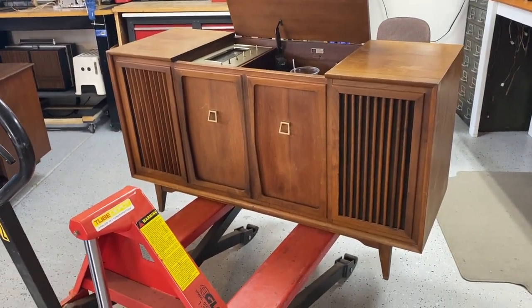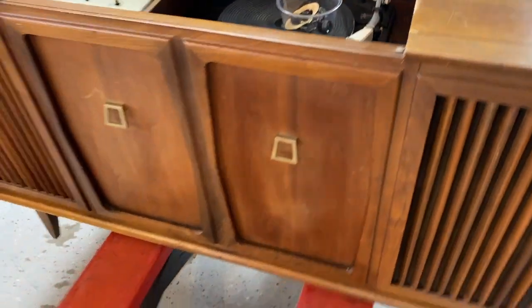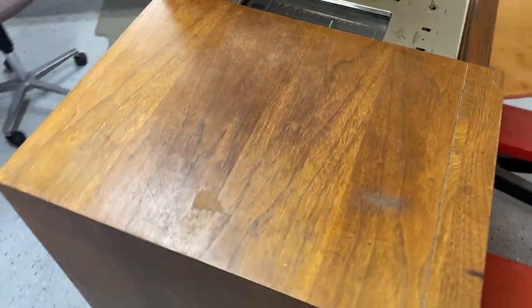It's quite an iconic look. There are cabinet issues here and there. There's some veneer chip there that I can deal with. But if I can get it working, this is way salvageable.